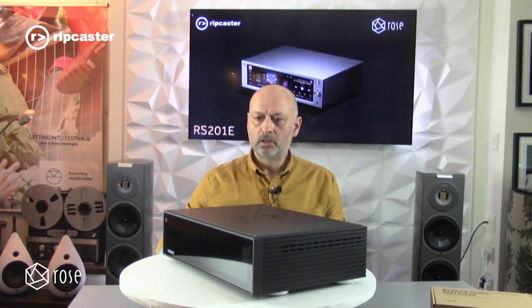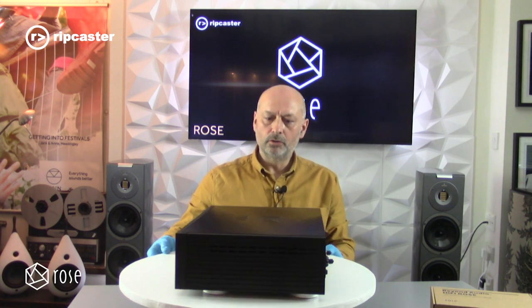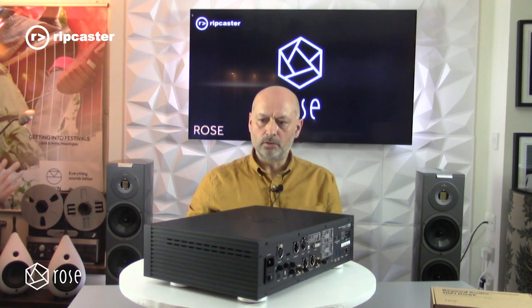If I spin it round you can see the aluminium case. On the top you've got a CNC'd Rose logo. This is the unit in black, though it is available in silver as well. And there you get a brief glimpse of the connectivity on the back.